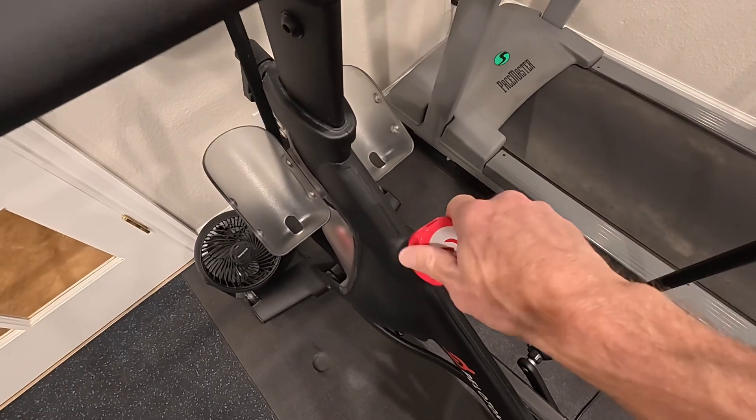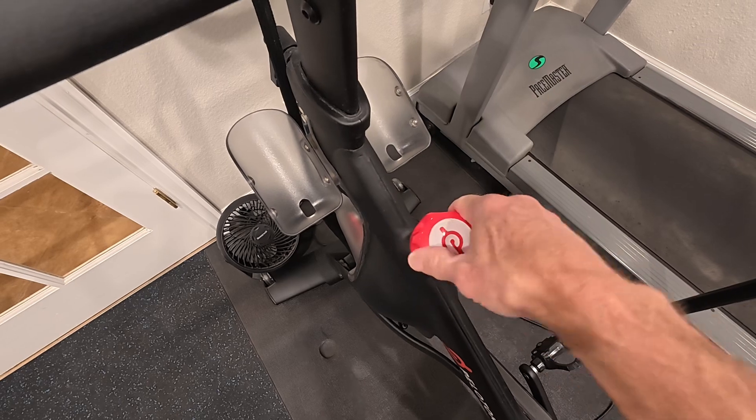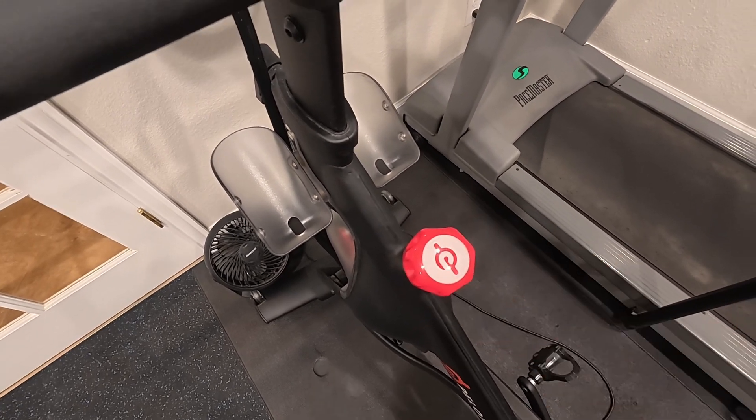First, you're going to take your resistance knob and turn it counterclockwise all the way to the left. Don't crank it — just until it barely stops.